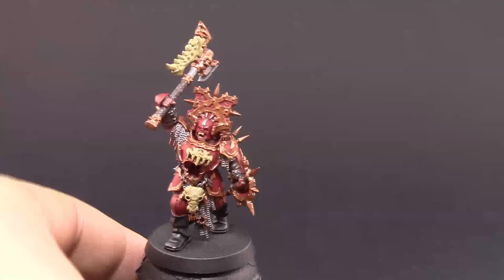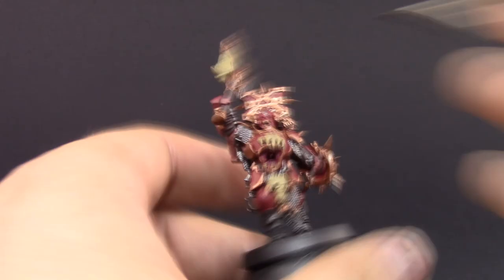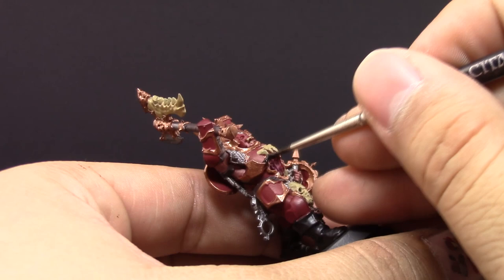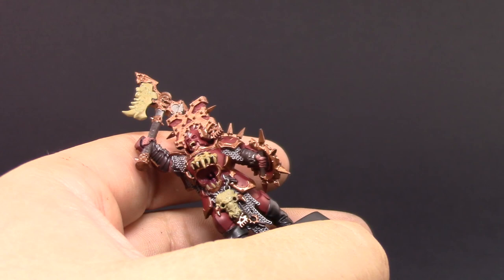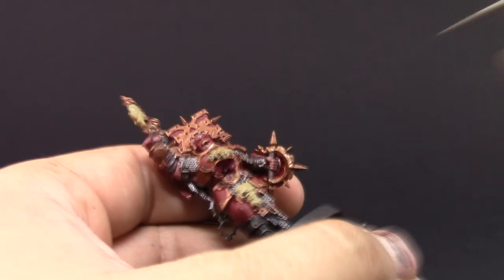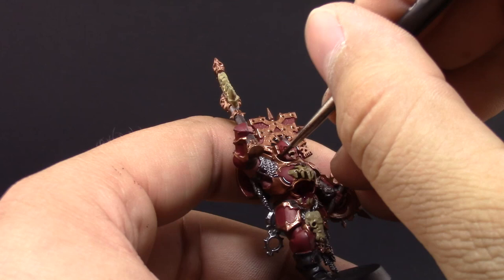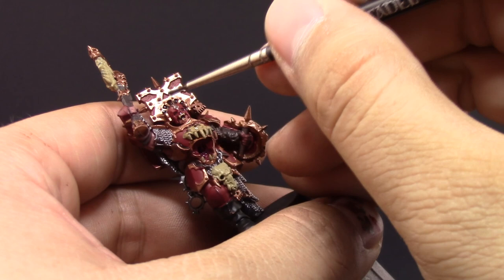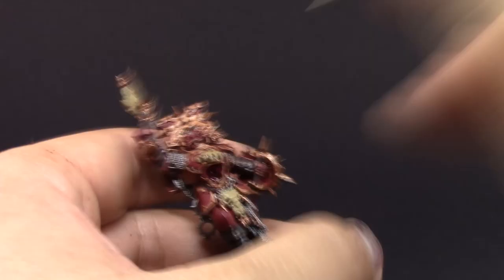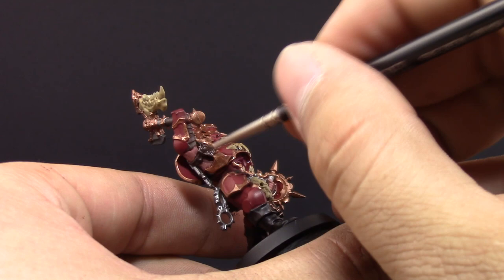Once all the colors are blocked in, we move to the wash. Rather than mopping it onto the whole model, I'm using a detail brush and going into all the little crevices, lining the separation between one color and another — especially on the reds. On bone, chain mail, and skin, I'm covering completely, but around the gold and red I'm just lining the recesses. This selective wash saves time on cleanup later, and it also prevents the gold from dulling down too much from the matte medium in the wash.